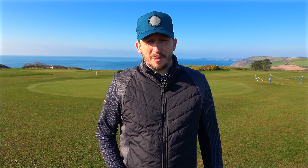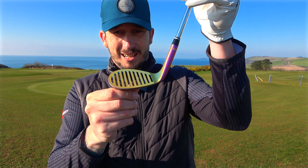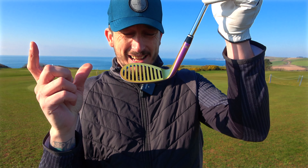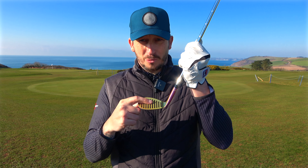Hi everyone, welcome to the channel. I'm Lee Whittaker and I've got in my hand quite possibly the strangest golf club I have ever seen. Look at that. This is the Maisel wedge and as you can see it has holes in it.